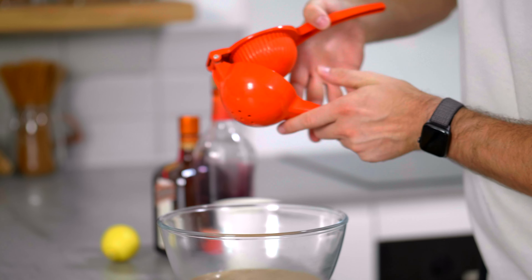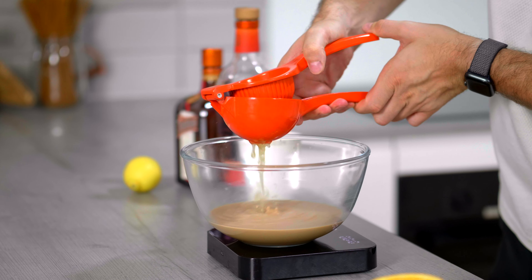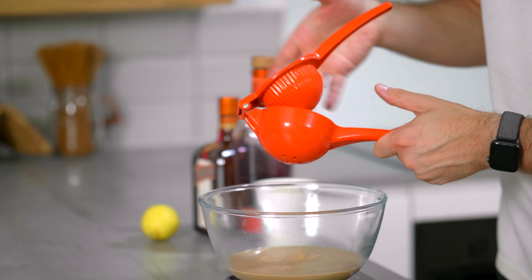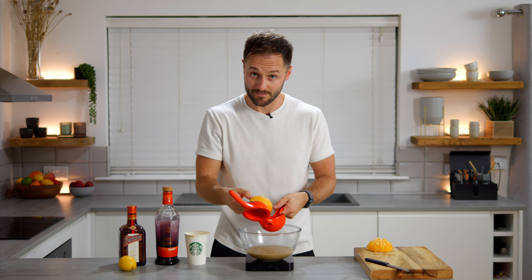So, to our pumpkin spice latte — I can't believe I'm doing this — we're going to add the juice of one orange, which should be about 50 grams. And this is our sort of starting point of curdling the pumpkin spice latte. Already, we're getting another flavor that kind of ties in to that pumpkin spice flavor.